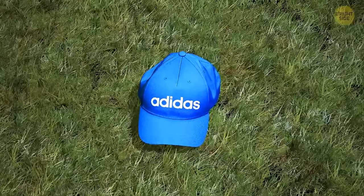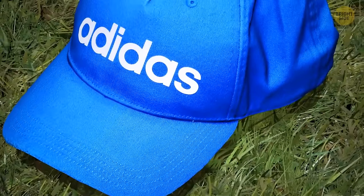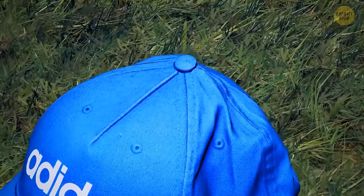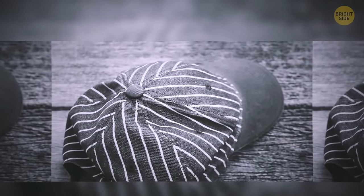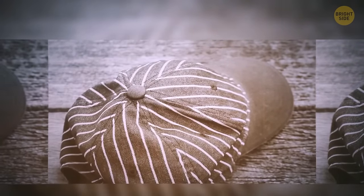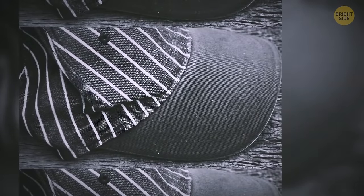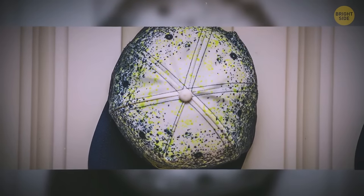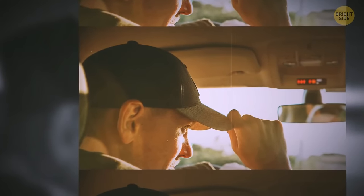Take a look at your baseball cap and you'll notice a small button on the very top. Way back when people started using fabrics to cover their heads, the button was actually functional — since it's on top where the fabric panels come together, it helps keep the cap crown in one single piece. With recent advances in fabric and pattern design, the button is more of an aesthetic feature, covering up the joint point of the fabric panels.